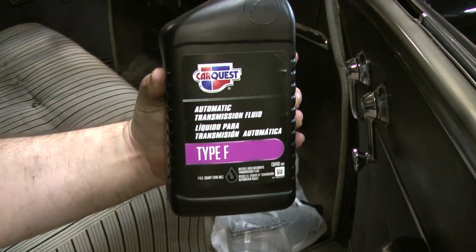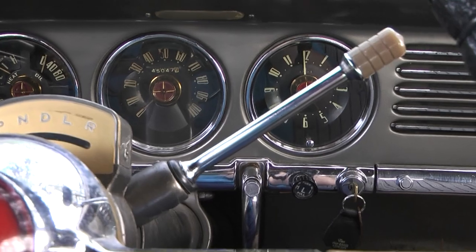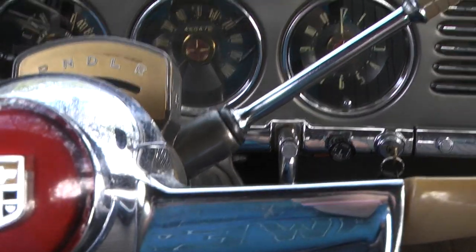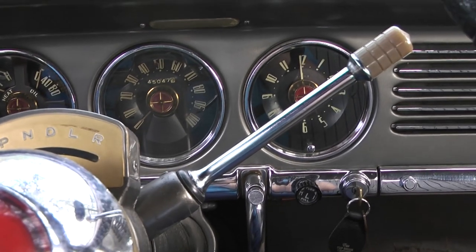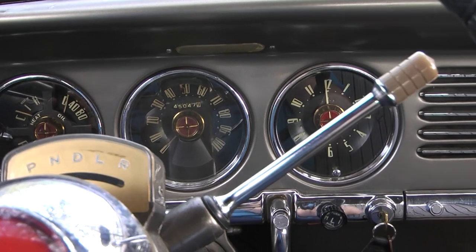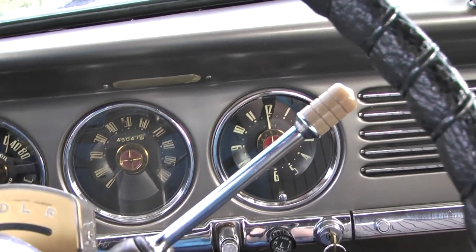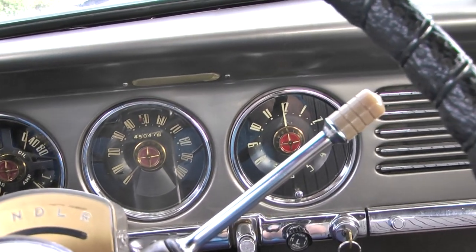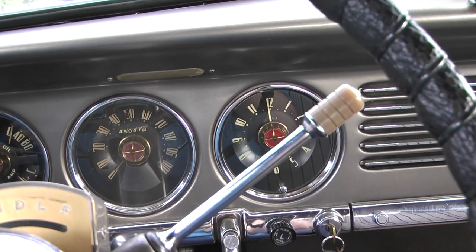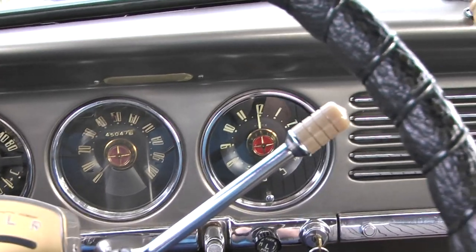I'm going to try the Type-F now and see how that works. I've got the Type-F transmission fluid in it. I was driving it for a little while to let it circulate in the system, and I also have the RPMs turned down. Because in the last video the RPMs were pretty high. Someone left a comment mentioning that the RPMs on these cars don't have to be high at all, and the first thing that came to mind was, 'I knew it!' The guy I got the car from said the last mechanic told him the RPMs had to be high so the engine doesn't stall out in gear. I had to go with that because I wasn't familiar with Studebakers until now — but it's just like any other car; it doesn't have to be set that high.